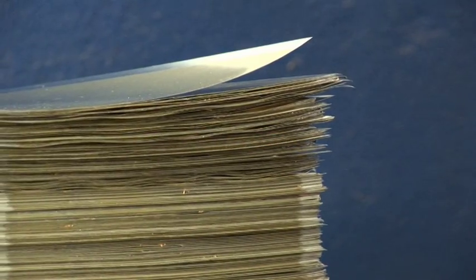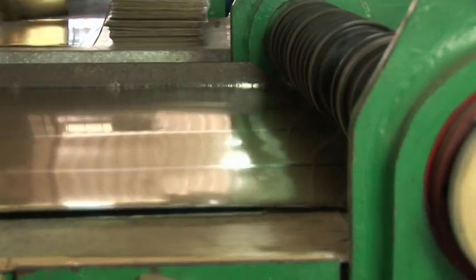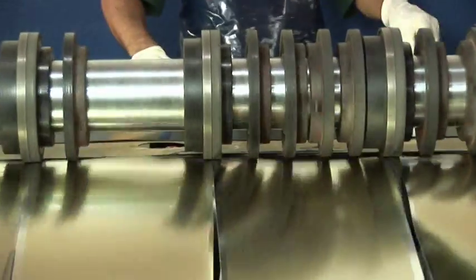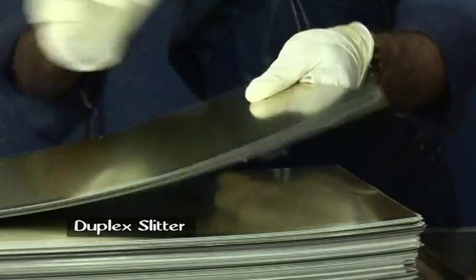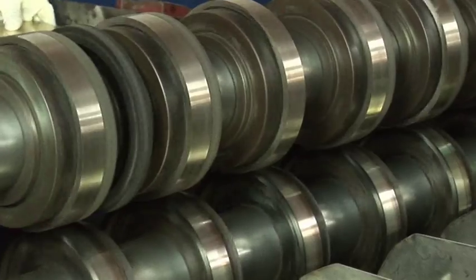Food lacquered sheets cut to size are procured from prominent vendors. The thin plates thus procured are fed through a gang slitter for cutting to size. The cut-to-size sheets are then fed to a duplex slitter for further slitting.